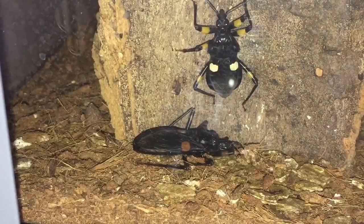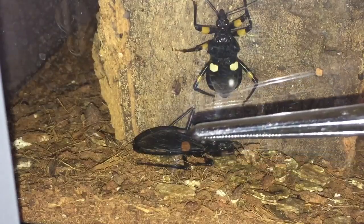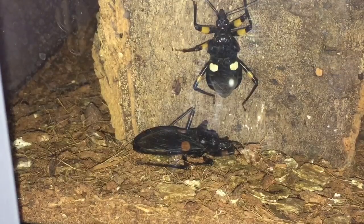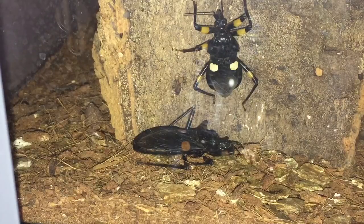And we have another death in the collection. It's one of my white spotted assassin bugs. As you know, I've got three of them, but unfortunately one has passed away. There's the one that's died, just at the bottom there. And you can see the white spots have gone brown. I've still got two left, and I've had these since July 2016 as adults anyway.